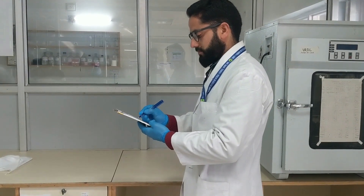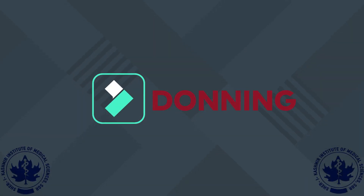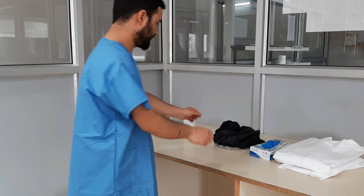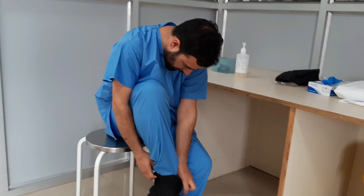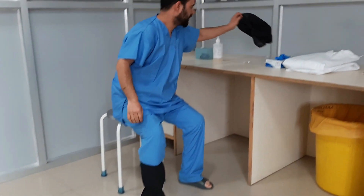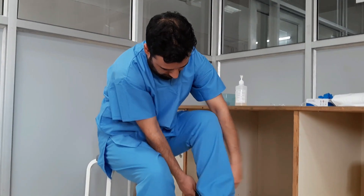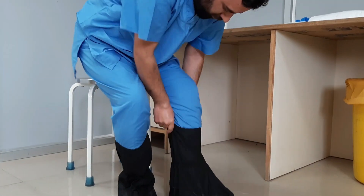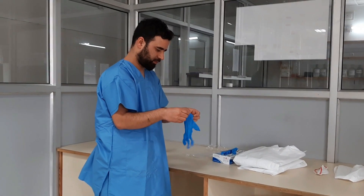A non-biased observer should ensure that the checklist is followed. Sit down and wear appropriate disposable shoe covers or boots as provided in your PPE kit. Wear a pair of non-powdered gloves appropriately.